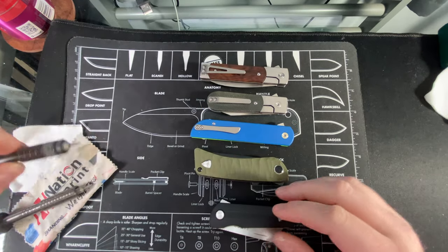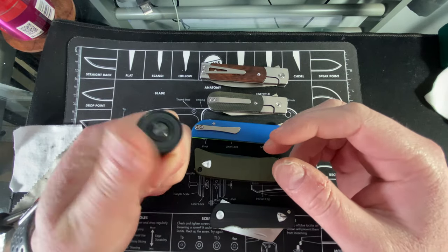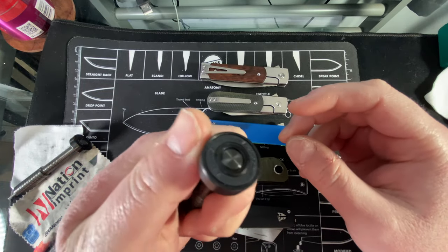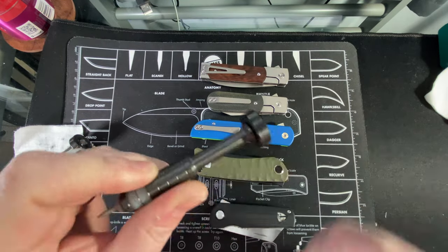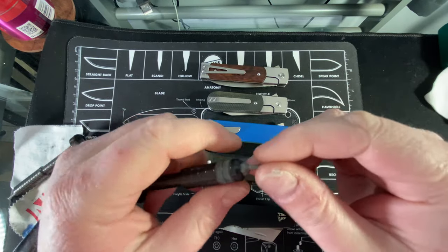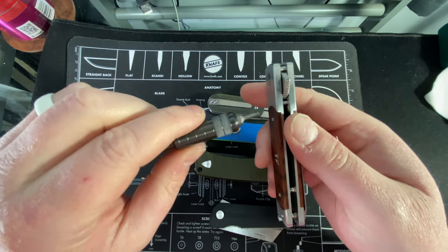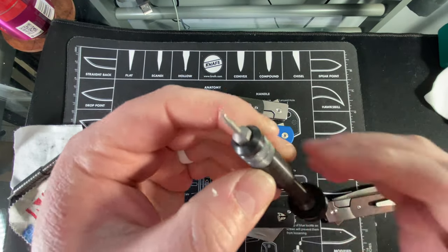That is the Scout Leatherco zirconium bit driver. Hopefully it eases up a little because I really want to spin it like I can with the Brian Brown one - that one just feels a little smoother in terms of the spinner at the back. But this one worked great functionally. The little grip up here made it easy to grip, and with the T6 I felt really confident biting into those Loctited screws without fear of stripping.